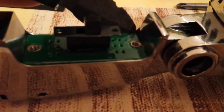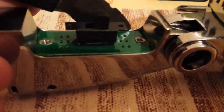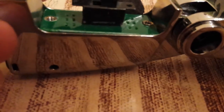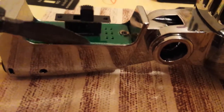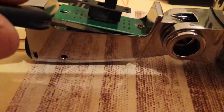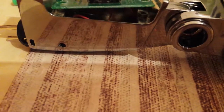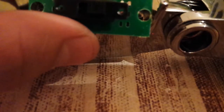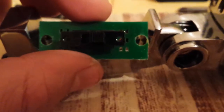You'll probably need two hands to do this, and you will remove this. Maybe you can do this with a cutter, but the blade might break.